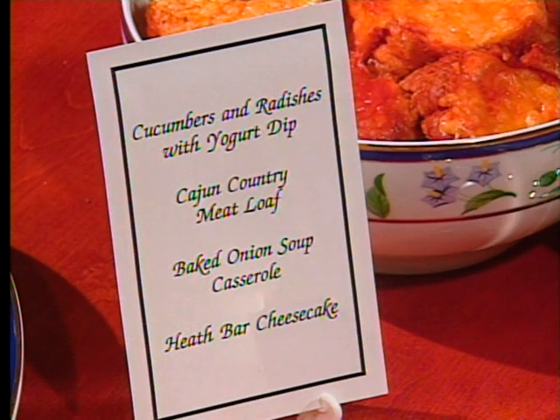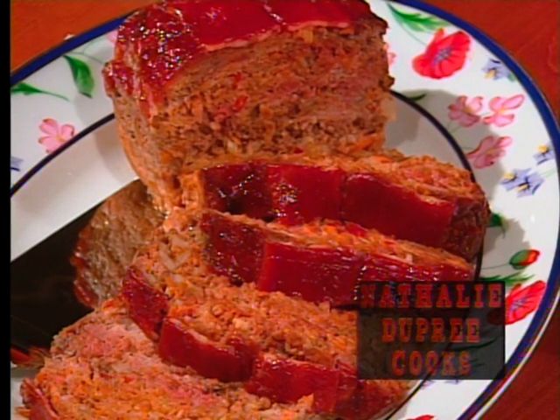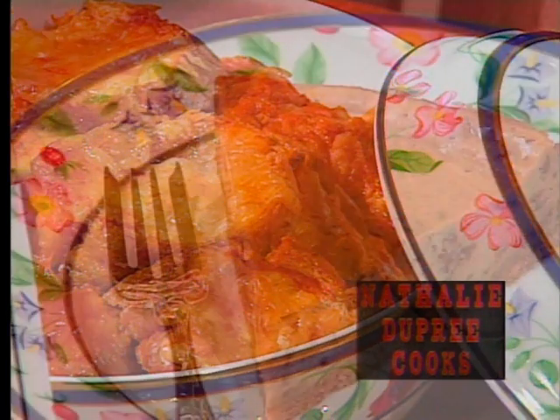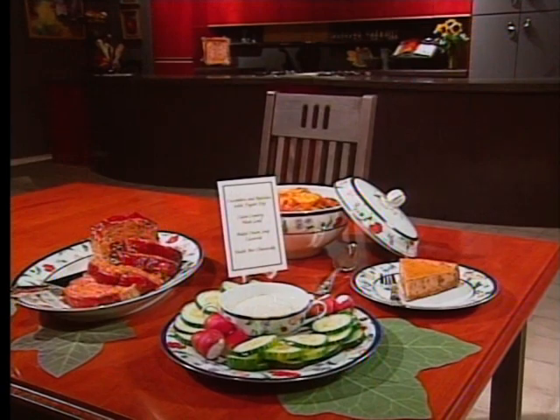A savory meatloaf is one dish you can be sure will please most everyone around your table. Cajun country meatloaf is the spicy highlight of today's menu. Light and luscious cucumbers and radishes with yogurt dip, a savory baked onion soup casserole, and heath bar cheesecake are other featured attractions in this episode of Natalie Dupree Cooks.